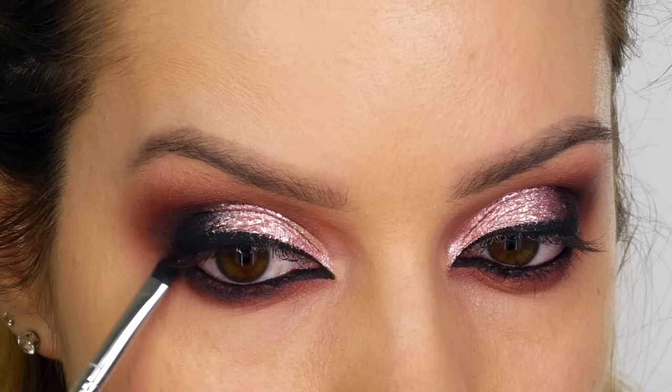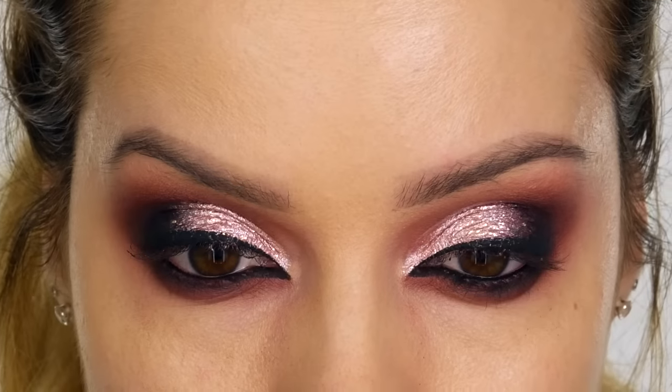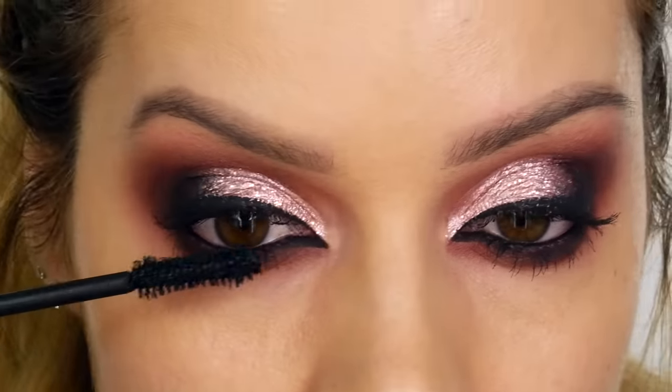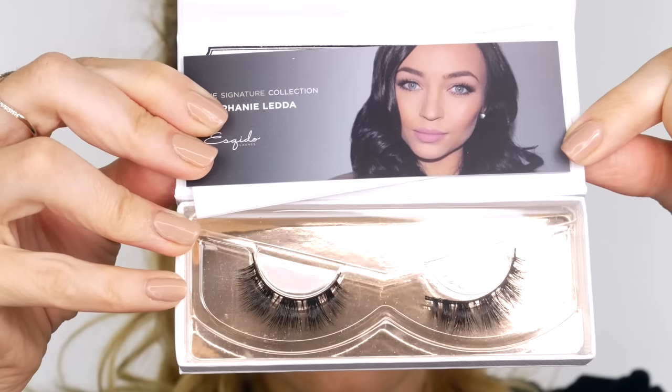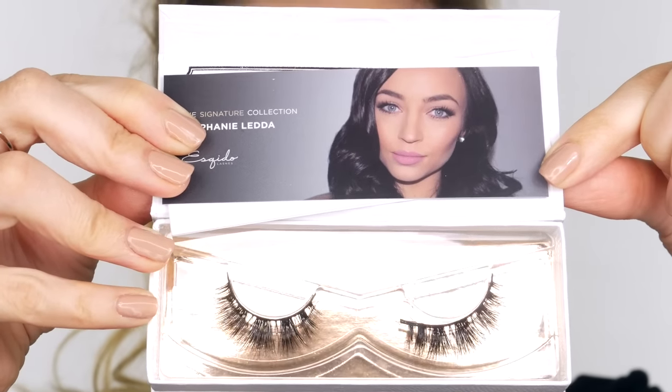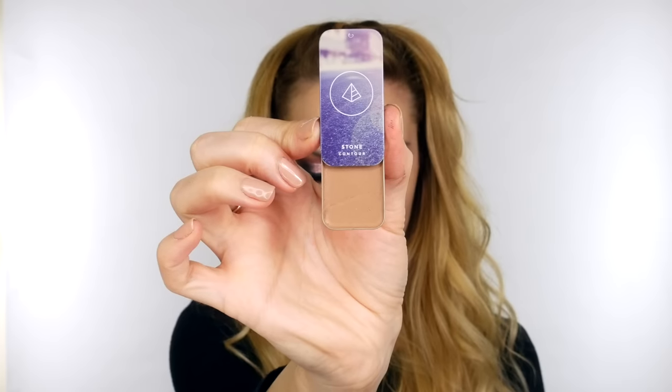Next I'm taking my Sigma E21 smudger brush and smudging some of that Natasha Denona Blackest Black eyeshadow along the lower lashes, in between the lashes, meeting up with the end of the eyeliner. I'm then applying Too Faced Better Than Sex mascara, redefining my eyeliner, and applying these Stephanie lashes by Esqido — you can get 15% off with the code Shona at checkout.